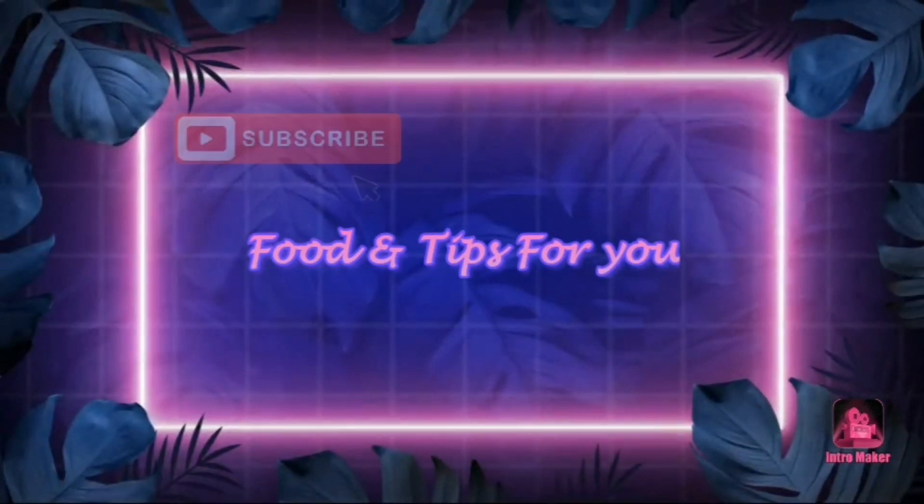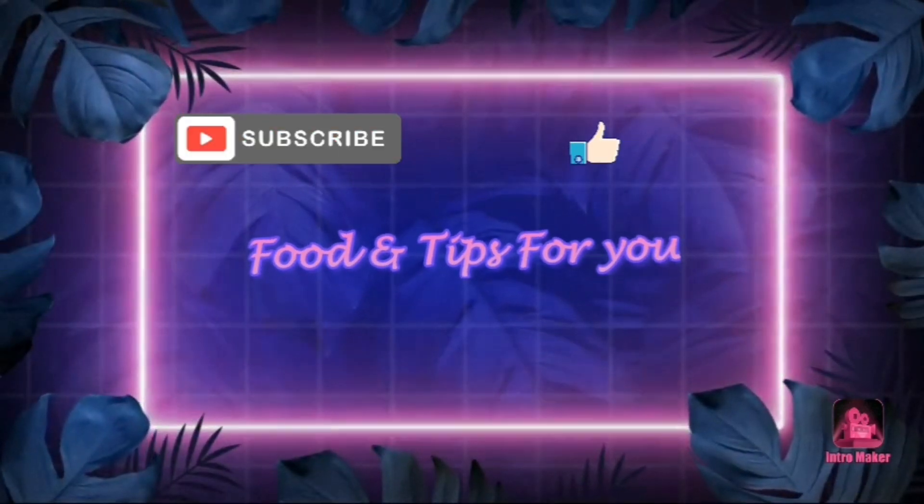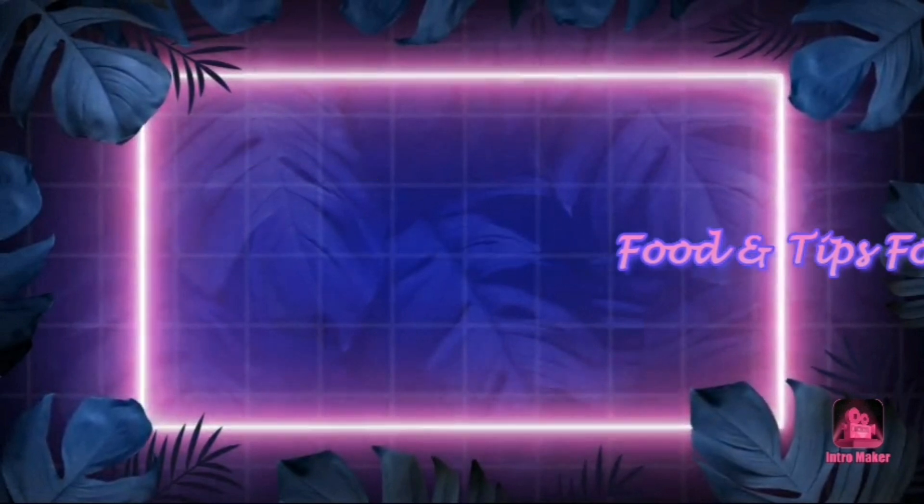Friends, welcome back to my channel Food and It's For You. This is the first episode of Food and It's For You.